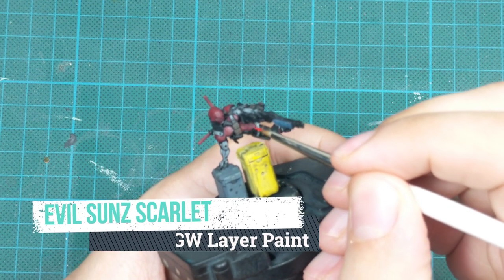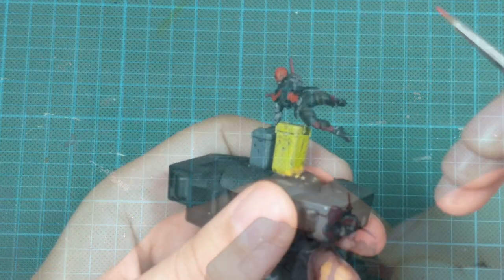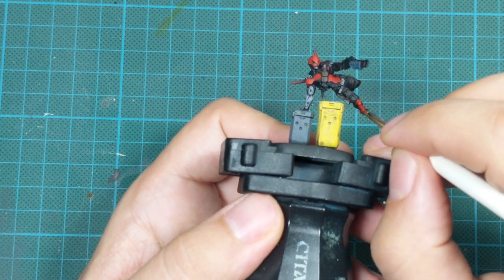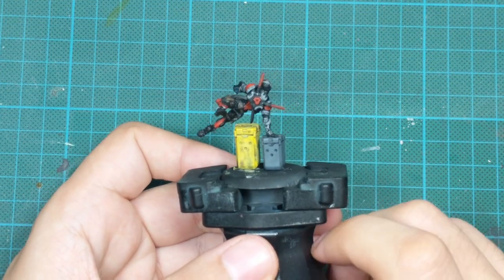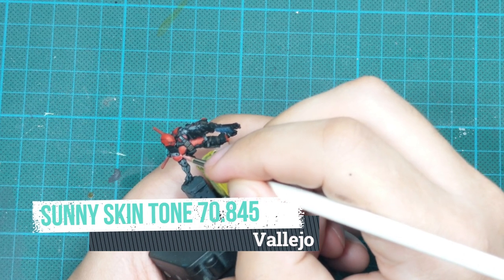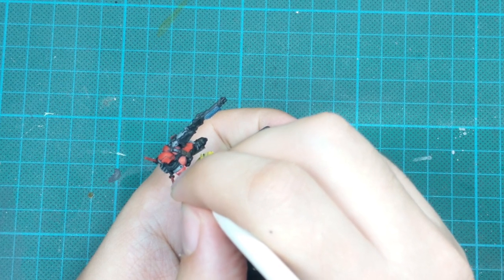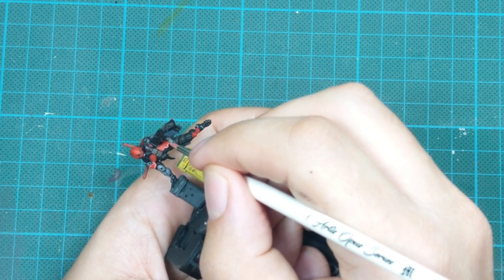After the wash is properly dry — it took around 25 minutes in my case — I start highlighting the model. I picked up Evil Sun Scarlet and started highlighting the red parts of the armor, covering almost 90% of the previous paint but not going inside any recesses or shadow areas. Then I used Sunny Skin Tone mixed a little into my Evil Sun Scarlet to get a slightly brighter color for the highlight, and went around the red panels doing edge highlights, tracing the edges with the tip of my brush.